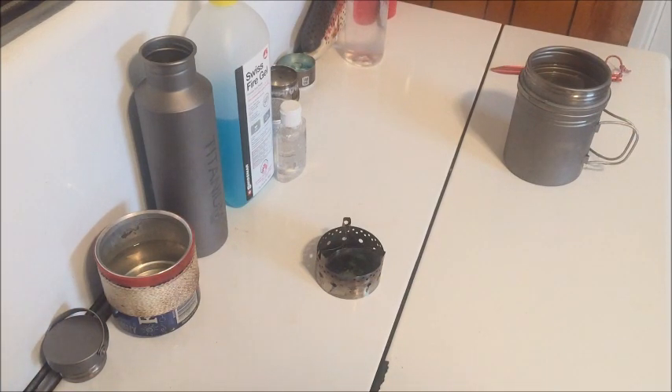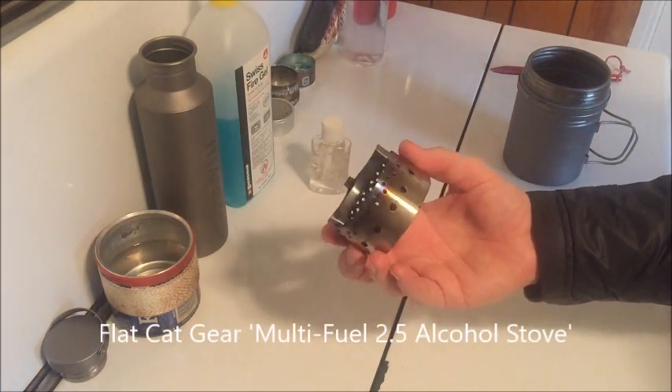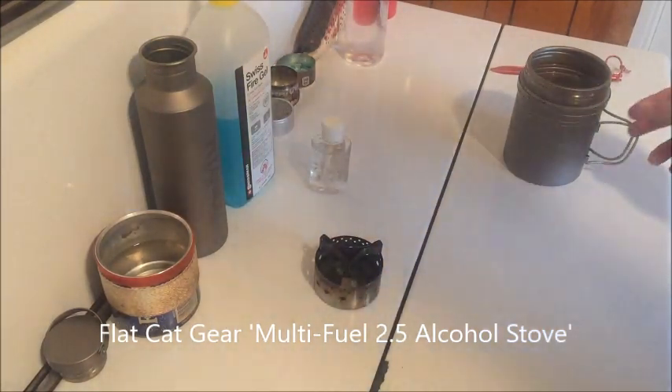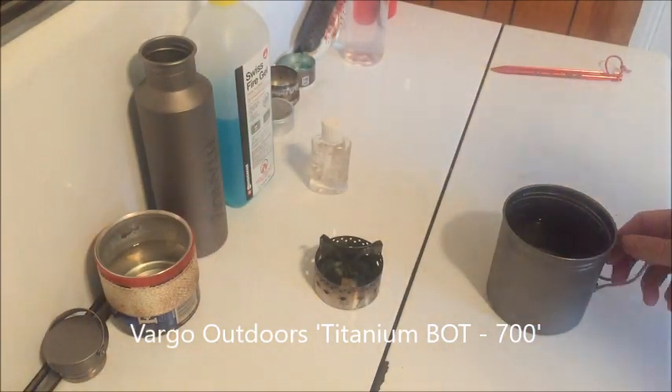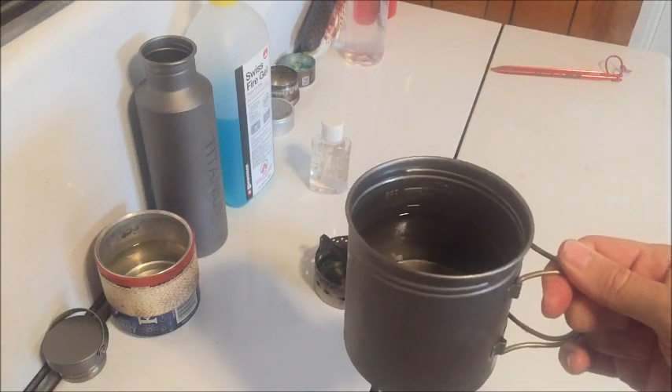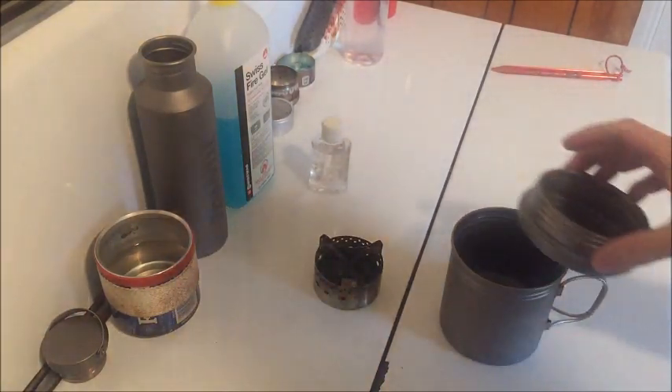This is not something that is usually a big issue when you're actually out on the trail. However, people still like that benchmark, and the industry uses a two-cup or 475 milliliter benchmark. So we're going to use Swiss Fire Gel, some hand sanitizer, and if I feel the ambition to have a further baseline, I will use some HEAT as well. For both the Swiss Fire Gel and hand sanitizer, I will use the Flat Cat Gear Multi-Fuel Stove, just so that things stay consistent. And I will also be using the Vargo Titanium Bot 700, which obviously is a 700 milliliter cup, but I have it filled to just under the 500 mark. So close enough to the 475 two-cup mark.